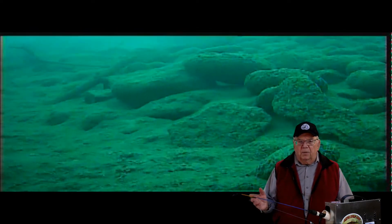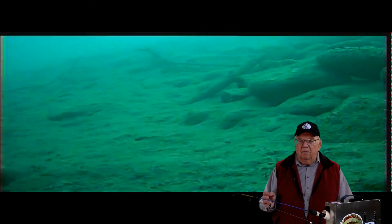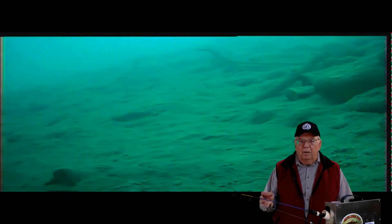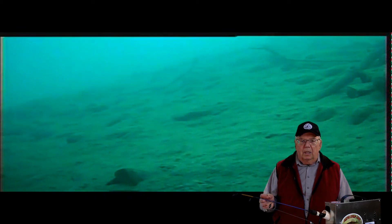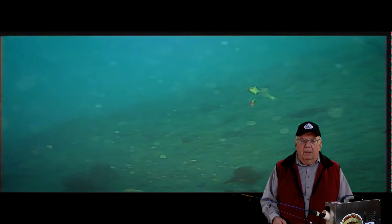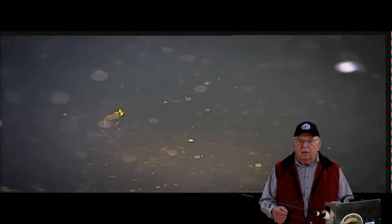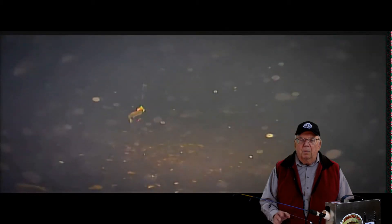At this Foothills reservoir the water was clear at 35 feet, but there were no mountain whitefish. The abyss to the left was a 50-foot drop-off.